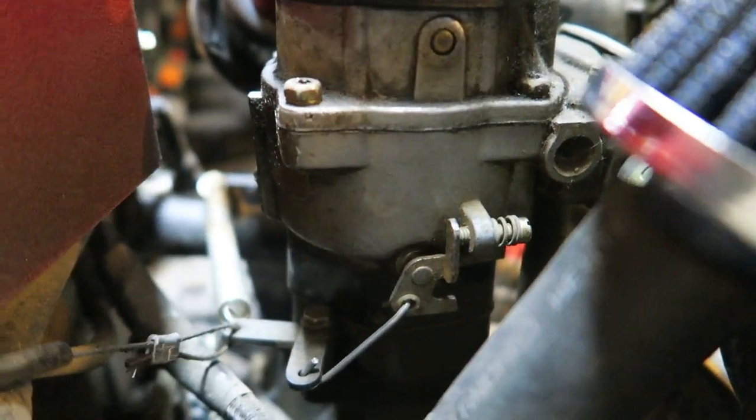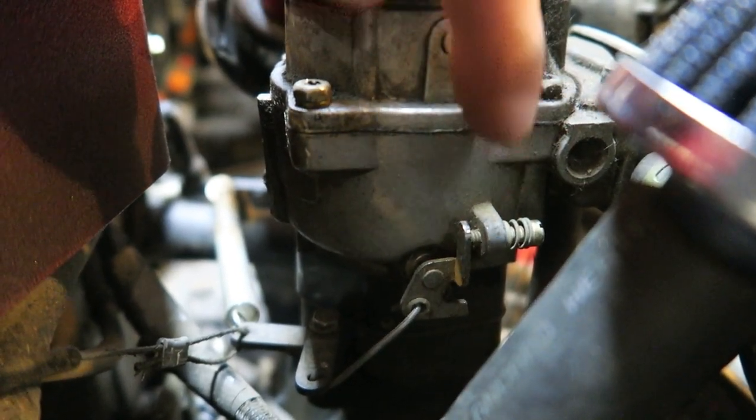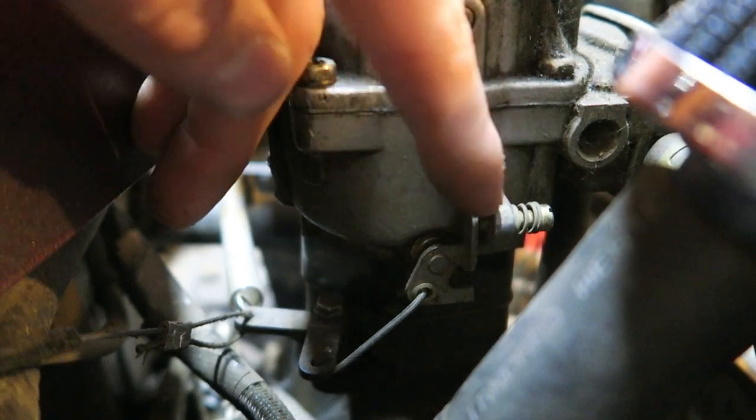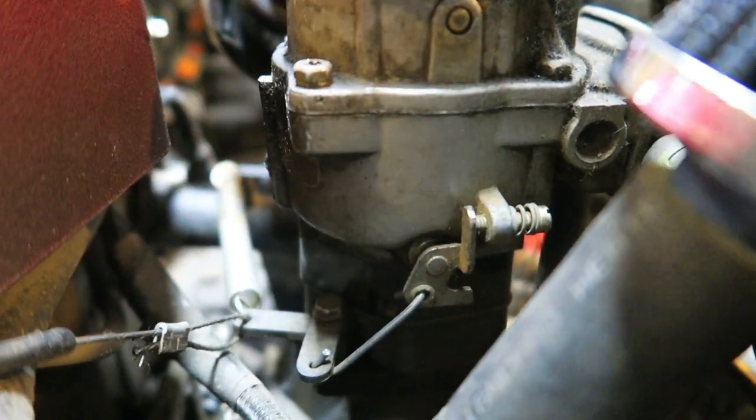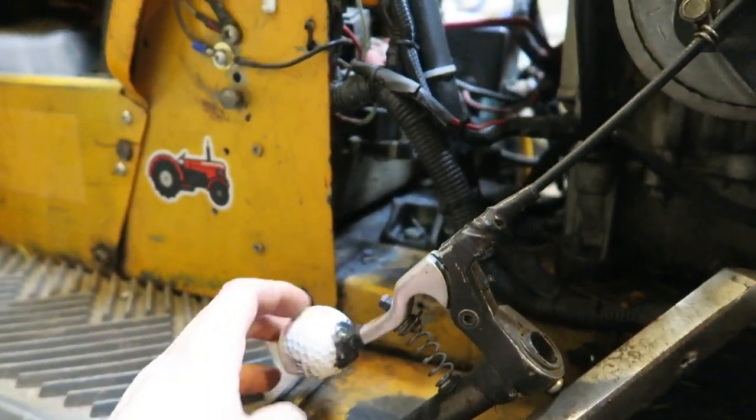I can adjust my idle by turning this screw back here — turn it up for high idle or turn it down for low idle. You always need that to return, or else you're going to have throttle issues. So we add one spring in there, and then we add a second spring so that it always returns.